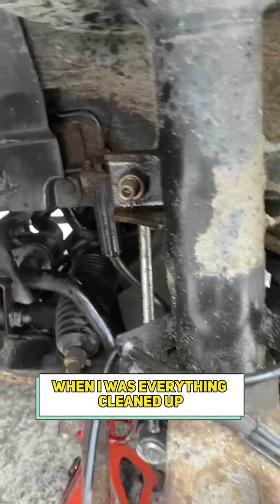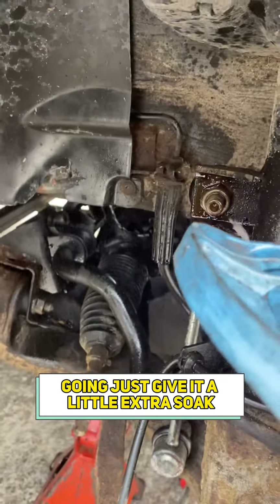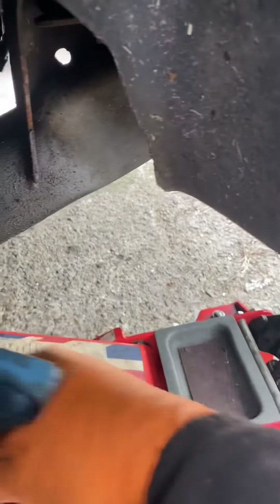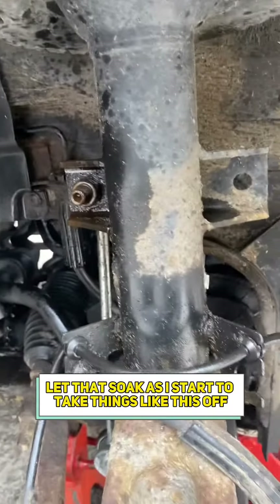Right, now with everything cleaned up, I'm going to give it a little extra soak — some maintenance spray, it's not actually WD. Let that soak as I start to take things off.